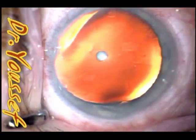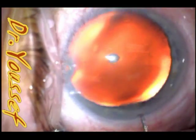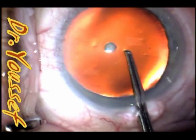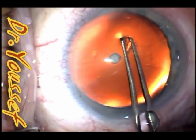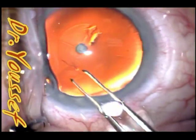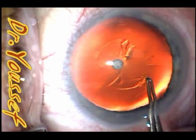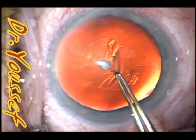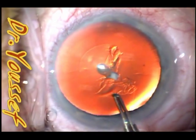Just the routine steps here. When I started the capsulorexis, I tried to start a little bit further away from the anterior pole cataract and just include it in the flap — going around it. The flap itself is being torn around that, and you can see it's going around and coming off with the capsule.